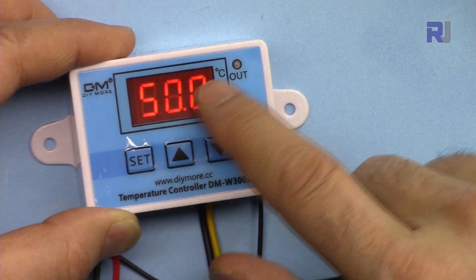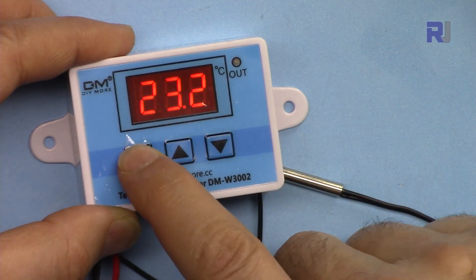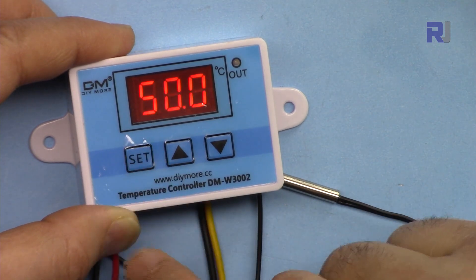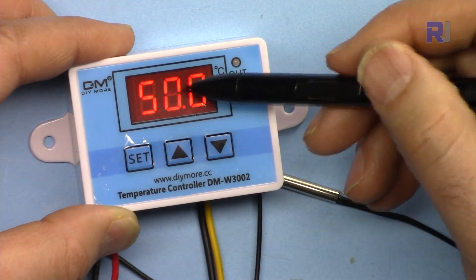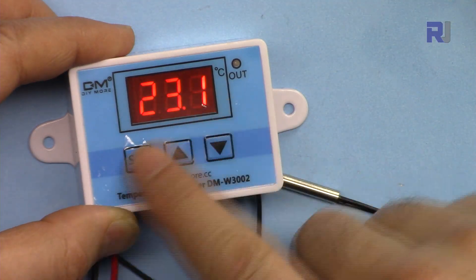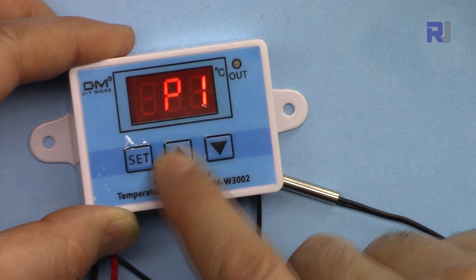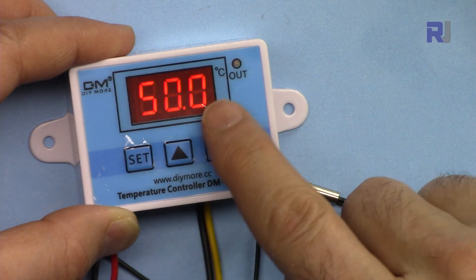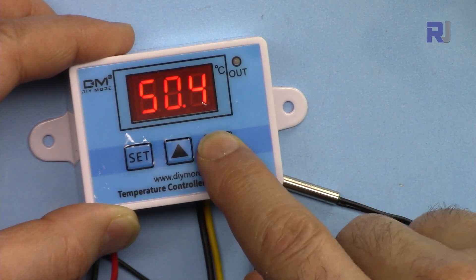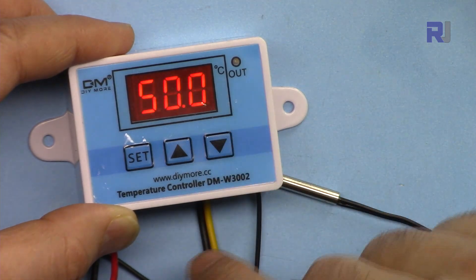Now the start temperature is set at 65. To set the stop temperature, press to navigate to P1 and then press to confirm — that's the stop temperature. You can change it as you wish. I'm setting the stop temperature to 50 degrees.